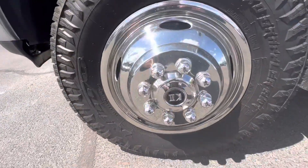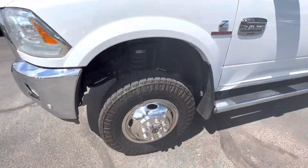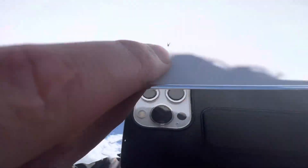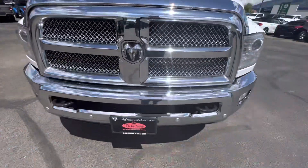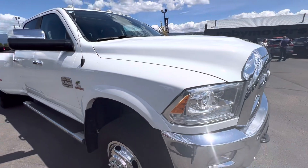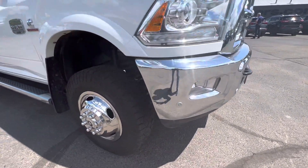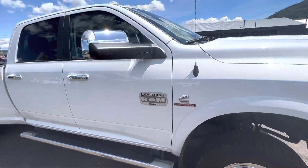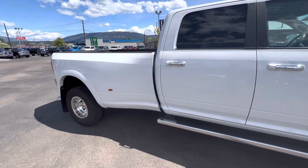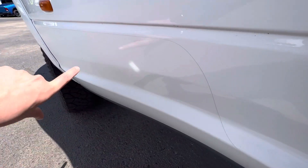Starting with the tires — these are the upgraded rims I was telling you about. Tread life is pretty decent on there. As far as any rock chips, I don't see anything because of the bug deflector. There's one here. Mud flaps are on here. Windshield is all perfect. It does have clearance lamps. It does have Xpel right here to protect your paint — you can see that line there and it goes all the way down.